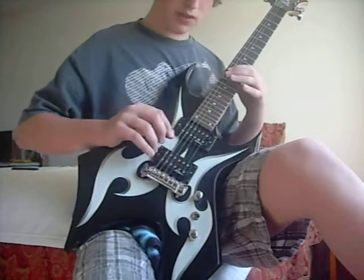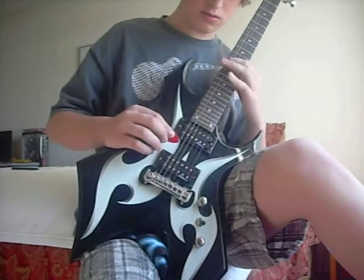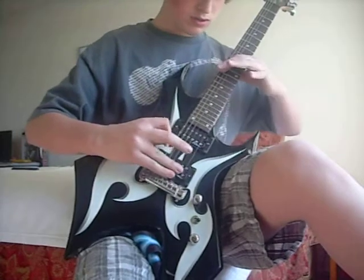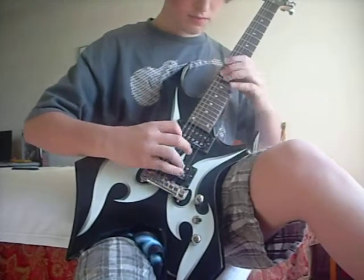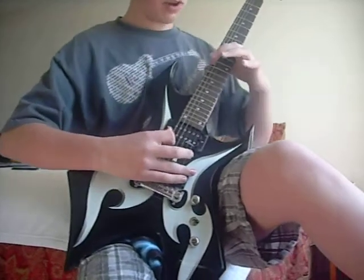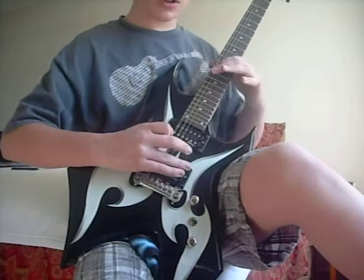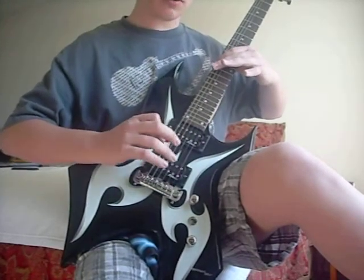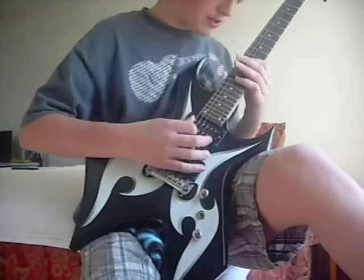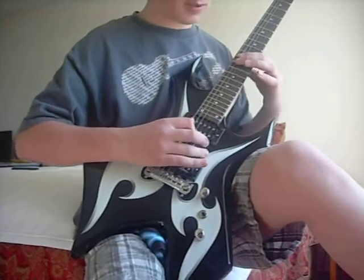And then you're going to be on this string, big E — yes, that one. So it's right here: on 12, open, 12, open, 12, 12, 13, open, 12, open, 12. I believe you do all that like four times. So far, that's...